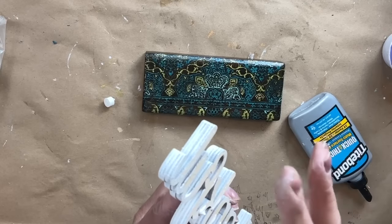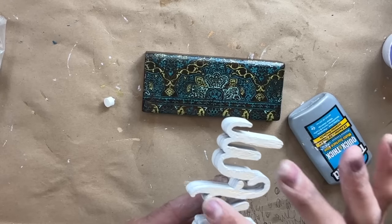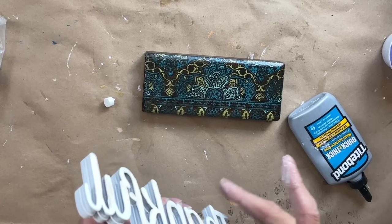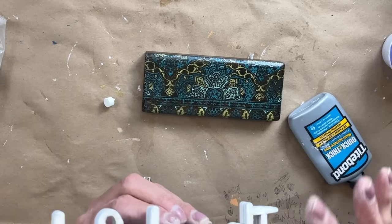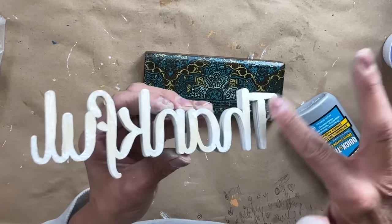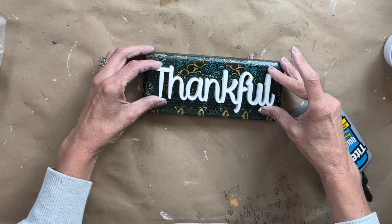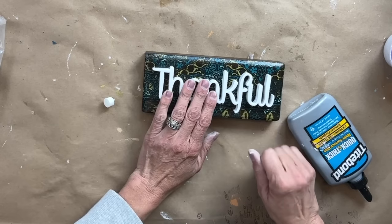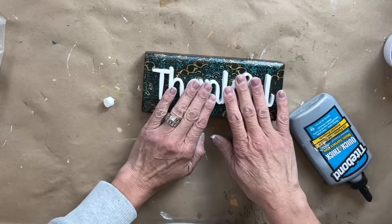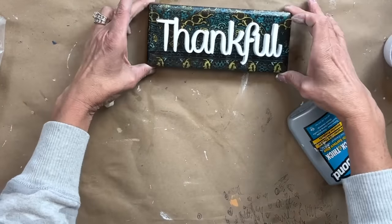When you put on your mold or this thankful sign, you don't get a lot of gushing of the Titebond. It does dry clear, but you can still see a lot of that excess if it's oozing out of the sides. So like I said, it gives you better control. Once you get that all on there, I just lay it down, centerize the thankful, and lay it down. I absolutely love that pop of white against that beautiful patina and the Morocco background.